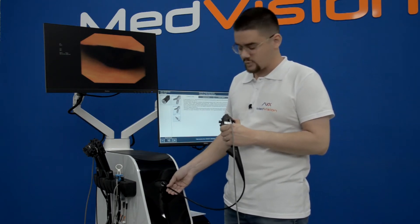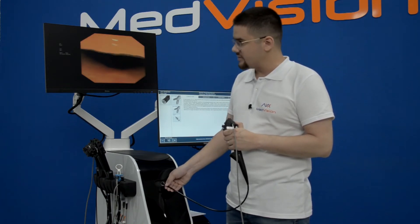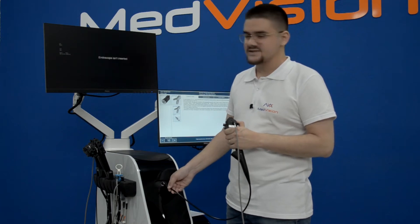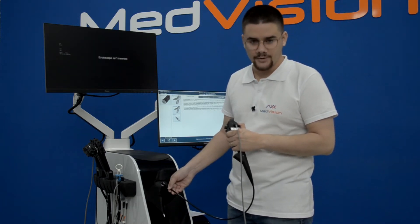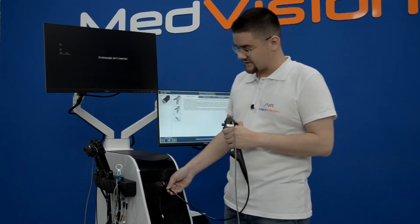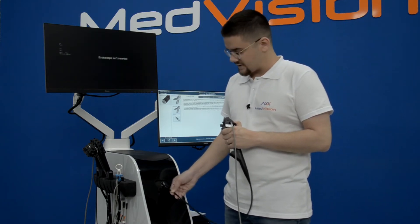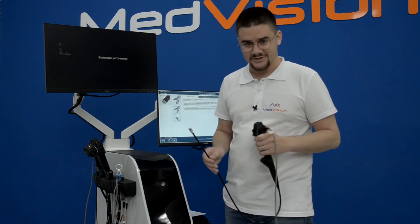Always be very gentle when operating the flexible parts of the instrument. When removing, pull it out gently and at some point you'll feel a slight resistance — this is where the holder is holding the instrument. Push it back a little further and it will release completely.